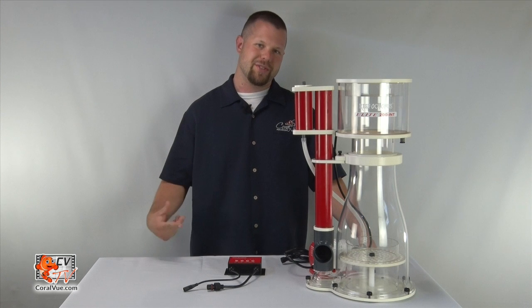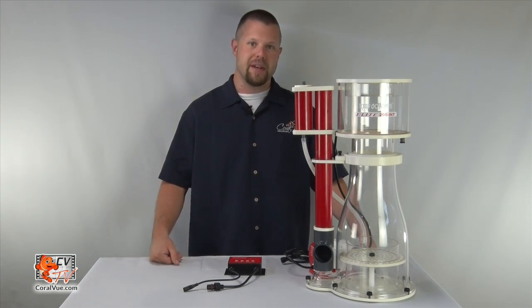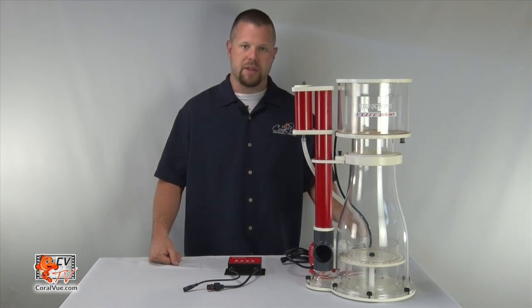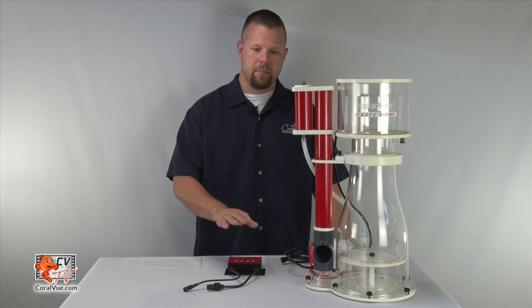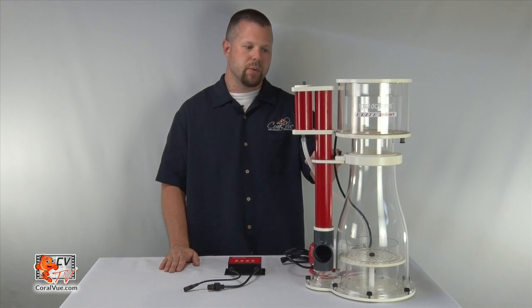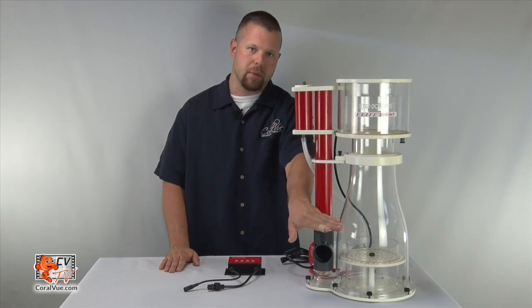Now that we've got the skimmer assembled, let's talk about installation. This skimmer will require between seven and ten inches of consistent water depth. Before placing it in a sump, please remove the skimmer pump and the collection cup. Lay the skimmer within the sump, attach the skimmer pump and the collection cup, and power up the controller. When operating for the first three to four weeks, we suggest leaving it in the max or more open position, keeping the water level within the skimmer low.